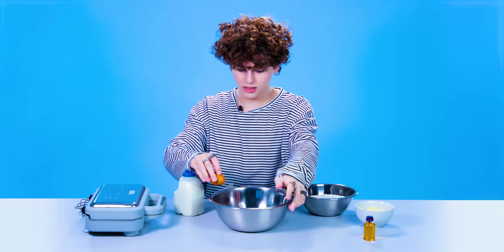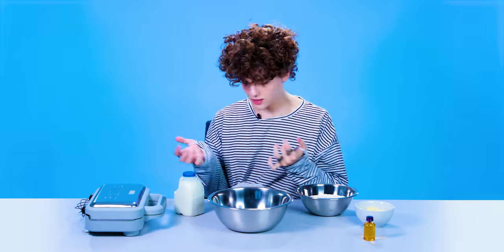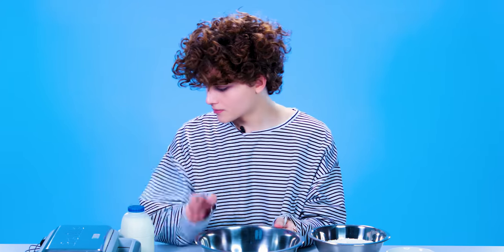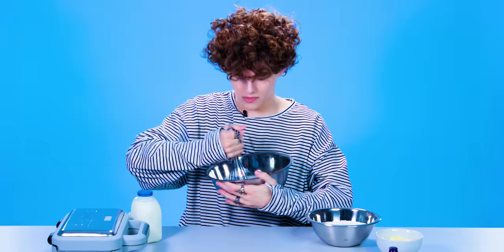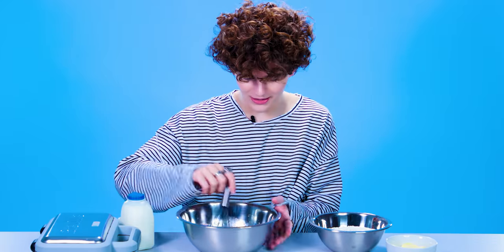So far so good. Three — and no shell. And then I wash my hands. Then you whisk this together. I feel like I'm gonna end up with hair in my food because my hair is just like going everywhere.